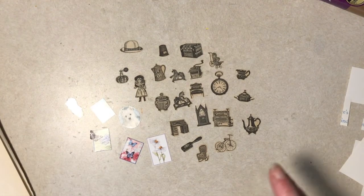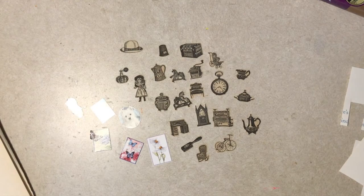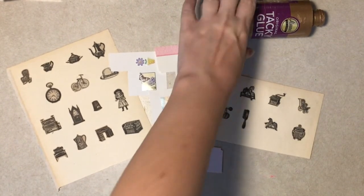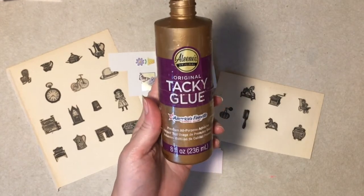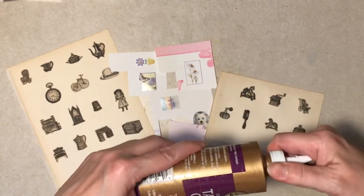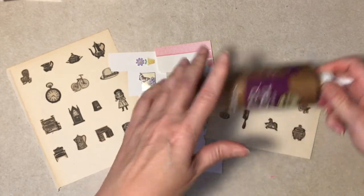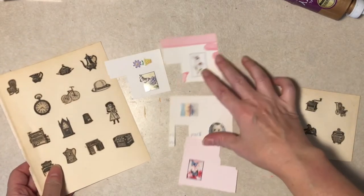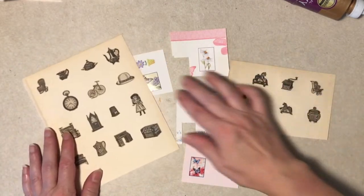I'm going to glue them all on, which as I said before, no one wants to watch me do that. So once they're glued on, we'll be back once again. Okay, we have been glued down. I should have pointed out, in case anyone's curious, I just use Aileen's Tacky Glue — it's what I use pretty much for everything. So that's how they're glued down. You can see they all fit fine.